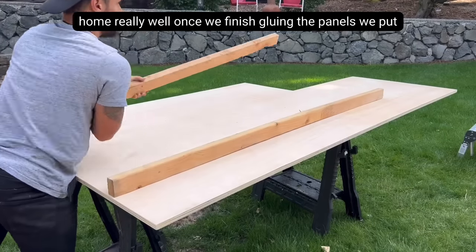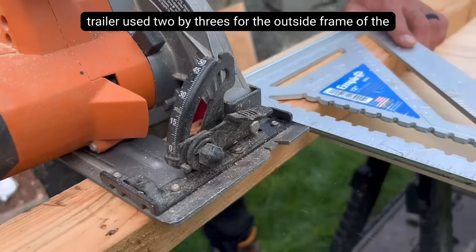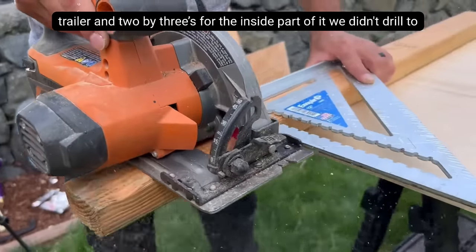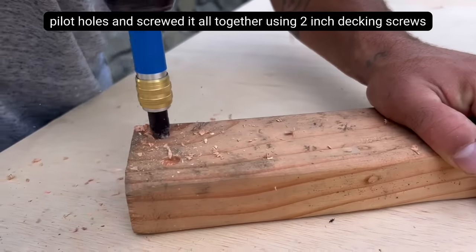Once we finished gluing the panels, we put them to the side and started building the frame to the trailer. We used 2x3s for the outside frame of the trailer and 2x2s for the inside part of it. We then drilled some pilot holes and screwed it all together using 2 inch decking screws.